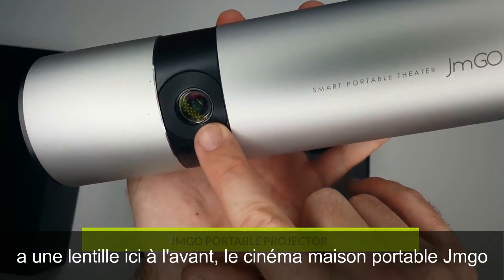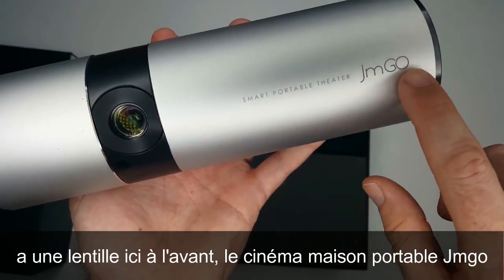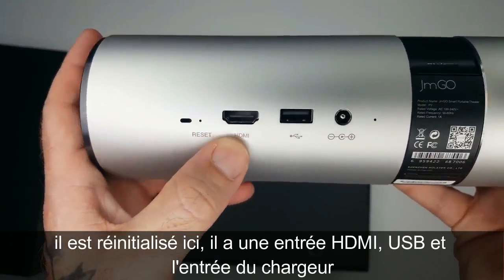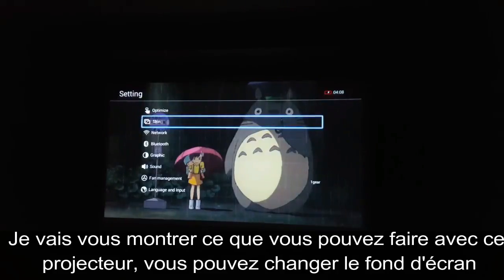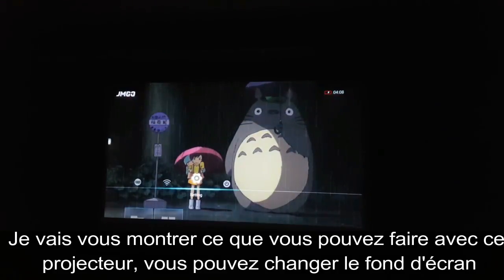You have your projector lens right here on the front. Smart portable theater — JM Go. Got a little reset button there, HDMI input, USB input, and your power input. I'm going to show you guys what you could do with this projector, and you can also customize it and put your own pictures in it.